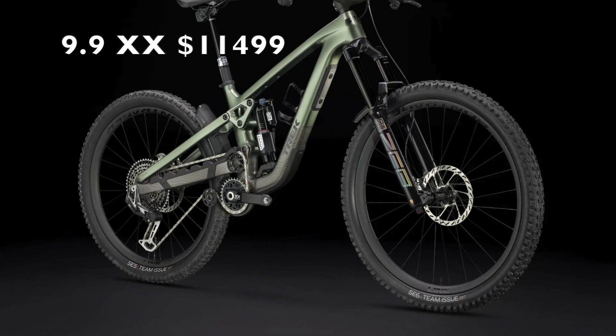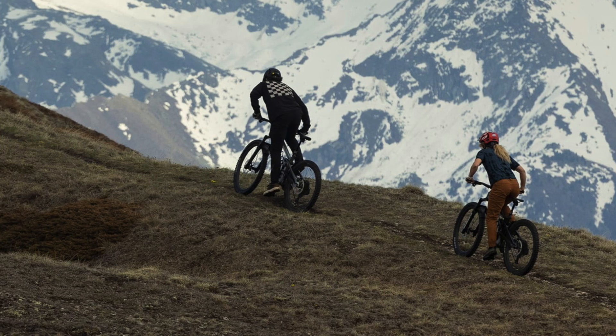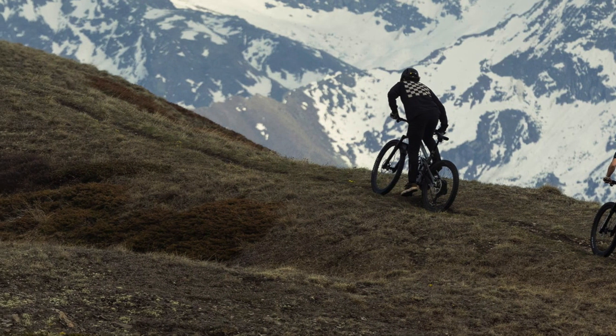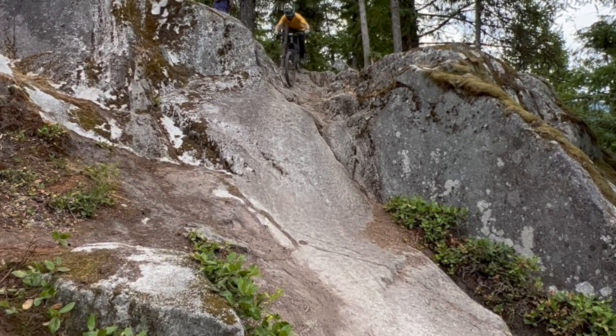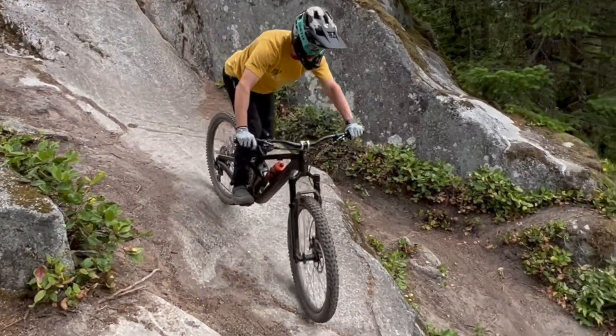This is a really cool bike but it's not going to be cheap. It looks like a few stores already have these on their floors. I think Trek's got a winner on their hands — we'll have to keep an eye out on the Enduro World Cup and see how things go. I've got a bunch of great bike reviews coming so please like and subscribe.